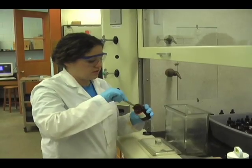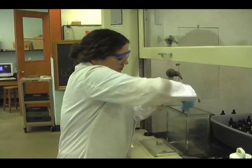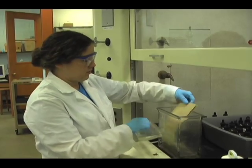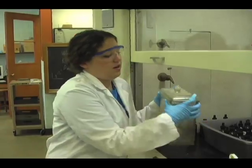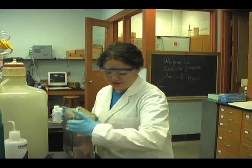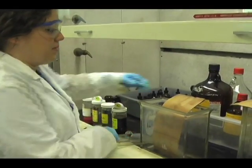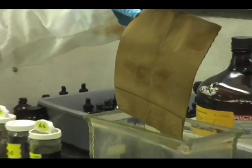Now I'm putting iodine crystals in to sublimate into the TLC chamber, placing the evidence in the chamber, covering it and putting it in hot water to speed up the process. Alright, it's been 10 minutes. We're going to check and make sure there are some fingerprints visible. And there are a few, so we'll dust them now.